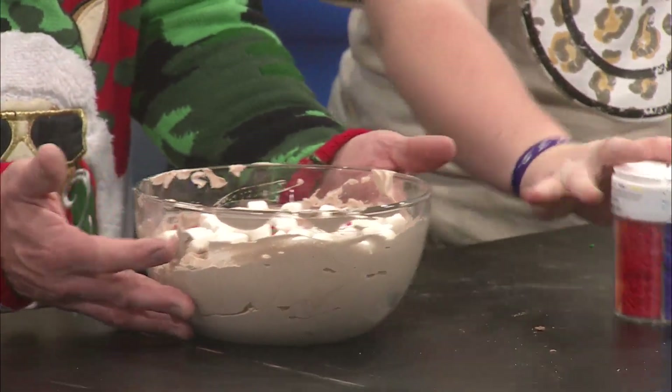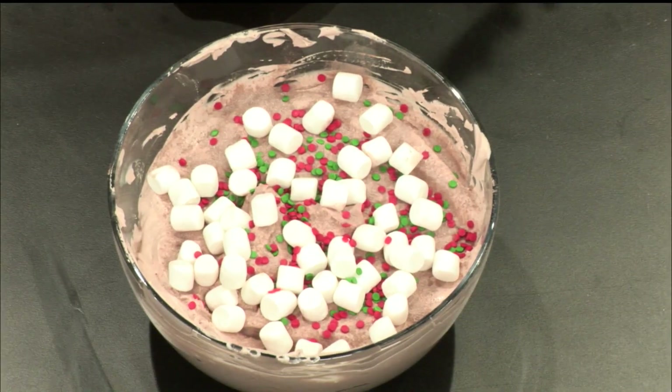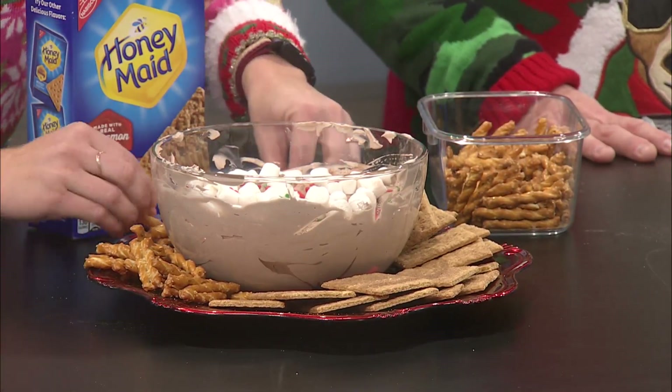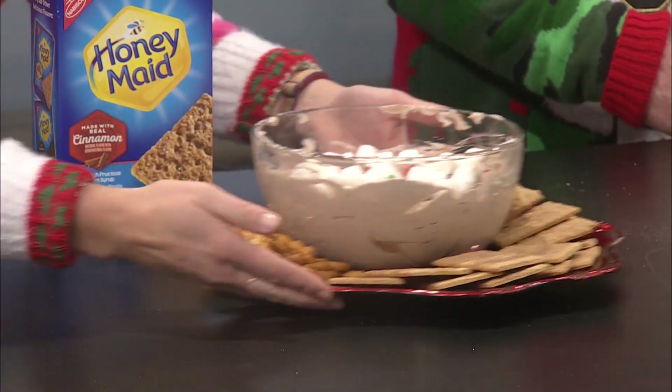Oh my gosh. Can we get an overhead shot possibly of our creation? Right here — our whipped dip. Yes, there we go. Look at that, how beautiful. It screams Christmas snowman. This is the best part. Wanna put it on the plate? There we go. Perfect. She's giving me the girl. All right, let's get this all cute and pretty. That actually looks very good. All right, now we feast.